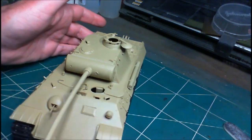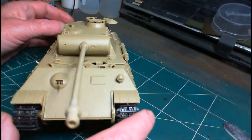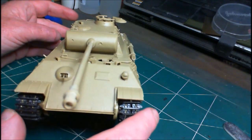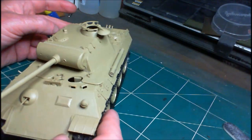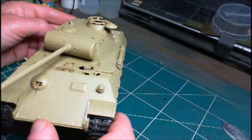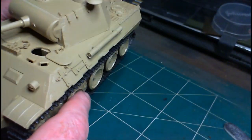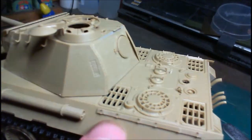Now is the time to decide what damage I'm going to do to it - a bit of shell impacts and that kind of thing. And believe it or not, I've decided not to do any damage to it whatsoever. I'm always cutting off fenders and things like that, but this time I've decided no damage - none whatsoever. Any damage and things like that will be done in the weathering stages.